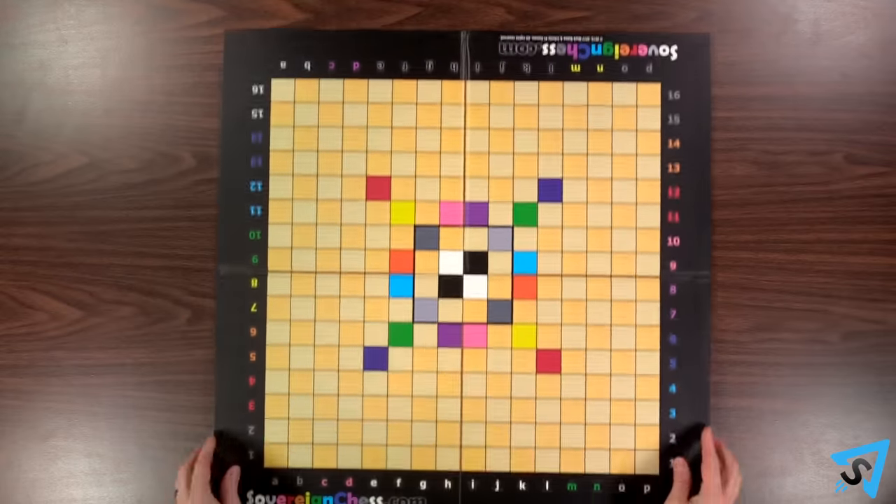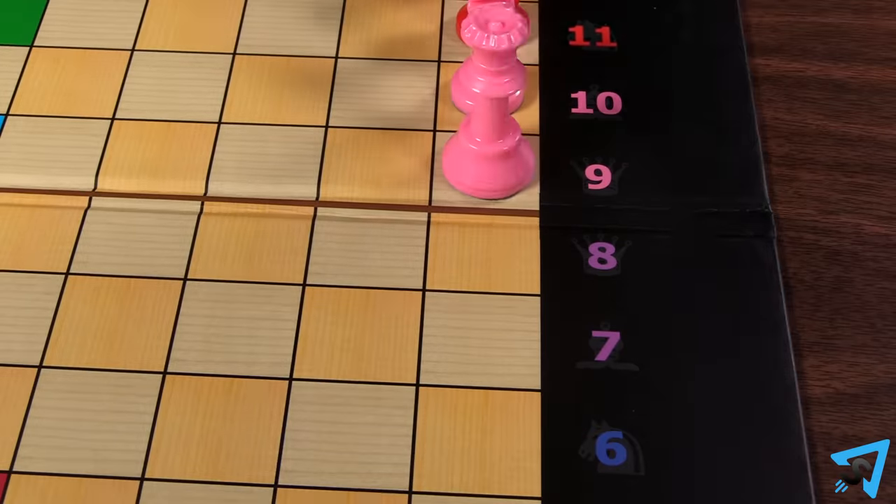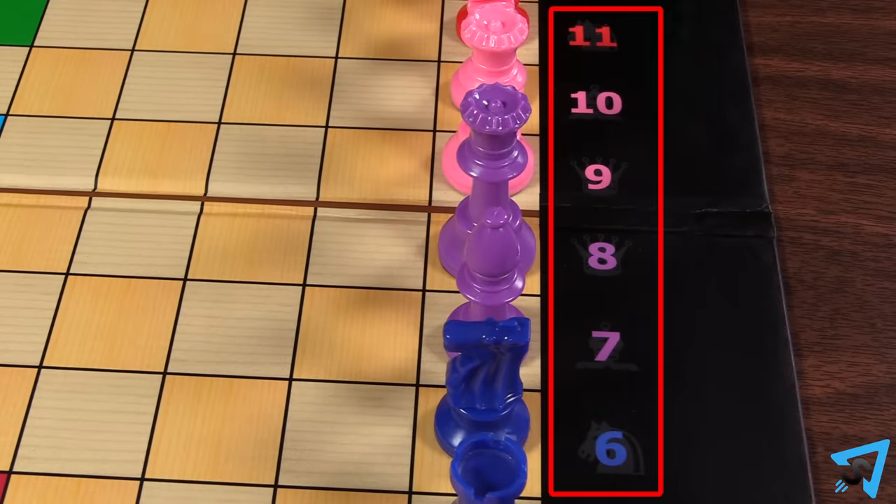Lay out the board and set up pieces on the outer ring of squares, matching each piece with the color and type indicated around the edge of the board.